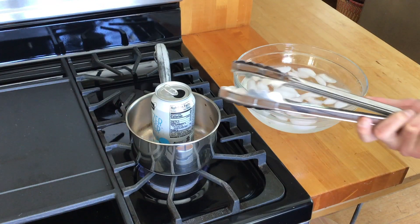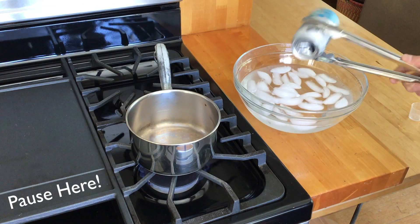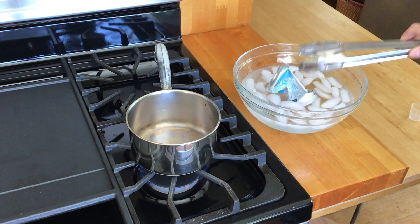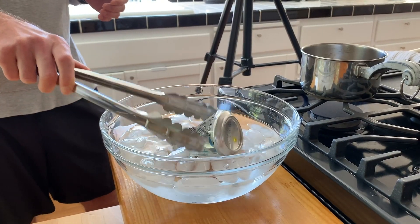And now the fun part. You're going to take the can, flip it upside down, and place it in the ice water. Pause here. So, the can crushed in on itself. It imploded.